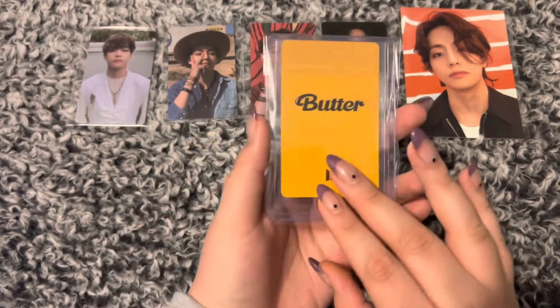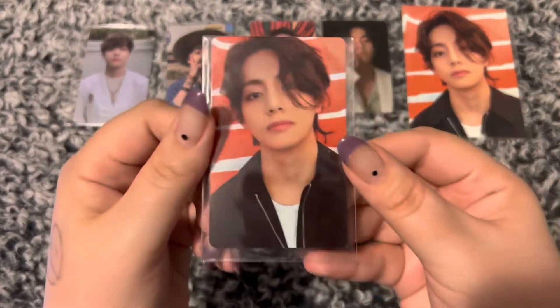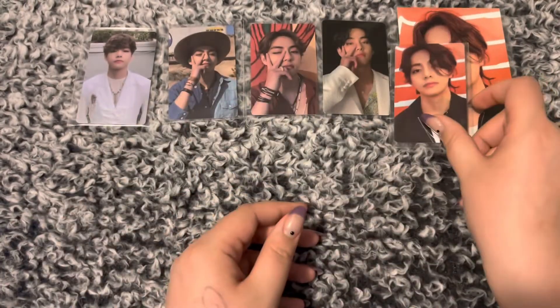So this is the photo card — the Japan one. There he is. So freaking handsome. Let's just put those two together and we'll go to the next one.